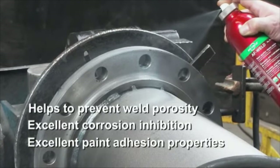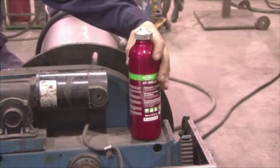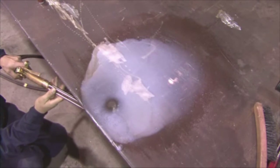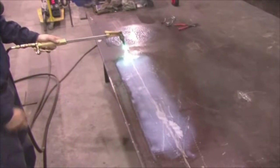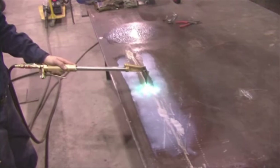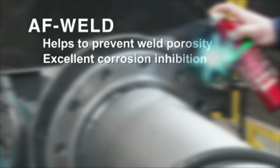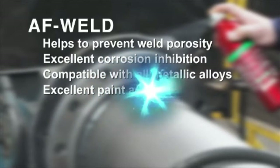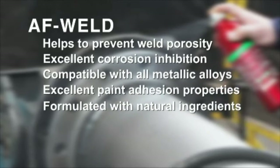Walter offers a simple, safe, and effective way to weld without hassle. AF Weld is a revolution in anti-spatter technology. It has the ability to retract in the presence of heat, which minimizes the risk of porosity. AF Weld provides a hassle-free welding experience, helps prevent weld porosity, offers excellent corrosion inhibition, is compatible with all metallic alloys, delivers excellent paint adhesion properties, and is formulated with natural ingredients — VOC free.